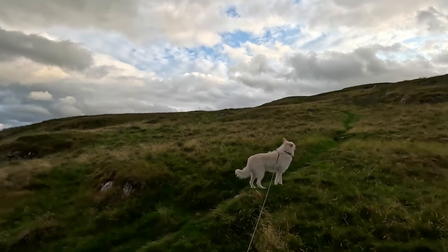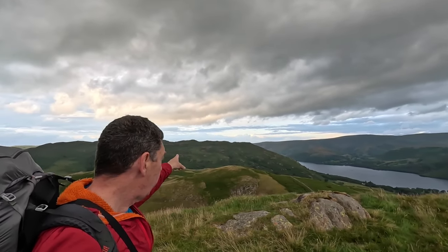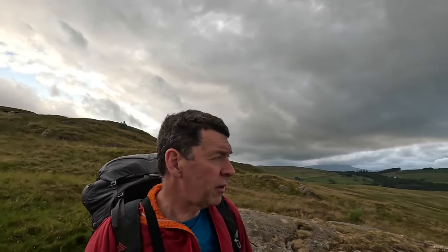I'm heading up there and in my pack here is the MSR Tindheim 2. I've taken the poles out so it's a more compact package. Just behind me there is Ullswater and over here is Go Barrow Fell where doubtless the National Trust faithful have been flocking today, but these fells, small as they are and slightly more to the west, are absolutely lovely.